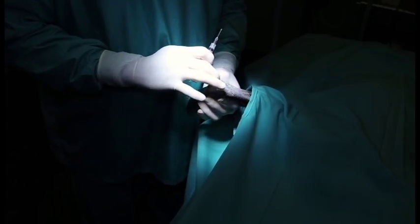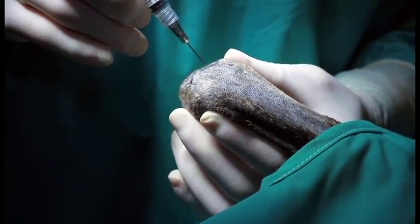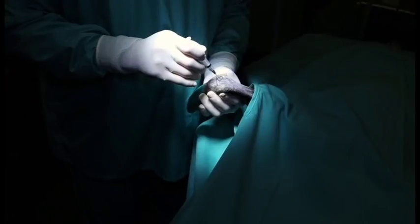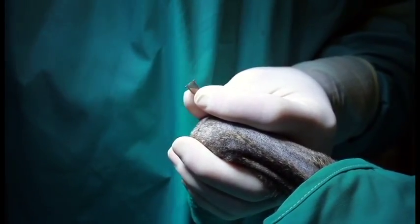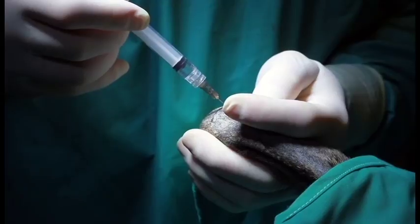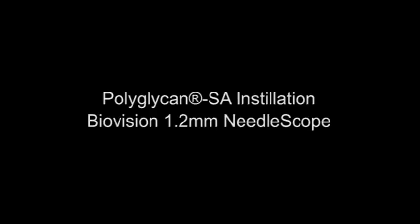With flexion and extension, there is a palpable depression that indicates the radiocarpal joint space. Angle your needle into that depression and slowly insert — this joint is shallow, so you don't have to go very far. For joint injection, simply remove the barrel of the syringe, attach your pre-placed needle to your loaded syringe, and slowly inject. Once injection is completed, release the pressure off the plunger and slowly remove your needle.